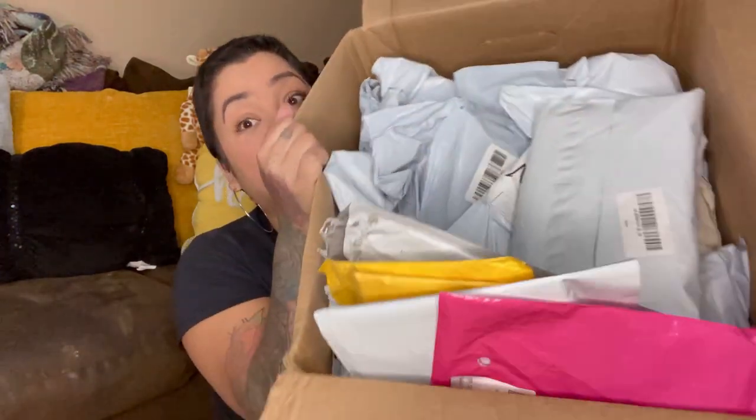I guess we're going to find out. I did not open it yet — I just opened the sides. Now opening this up, they are all in packages. But first glance, it does look like a bunch of AliExpress, Wish-type items. So let's just get right into it.